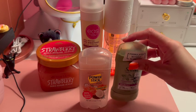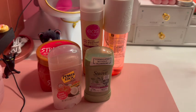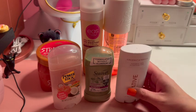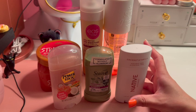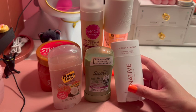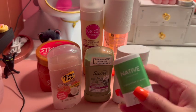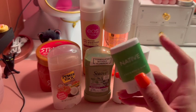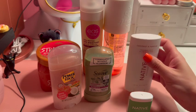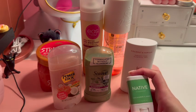Moving on to deodorant — I have these aluminum-free deodorants from Dollar Tree. I made the switch to aluminum-free a few years ago as a personal choice. I also use Native deodorant: the coconut and vanilla, the eucalyptus and mint, and a travel size cucumber and mint. Let me tell you, the cucumber and mint is amazing — I'm going to pick up the full size because I've never had a deodorant smelling so good all day.